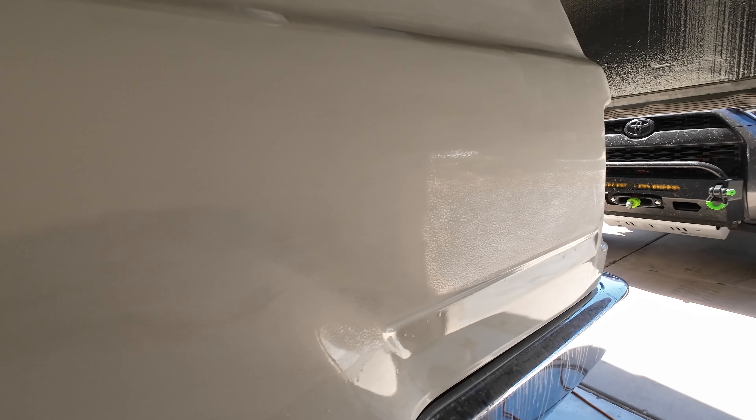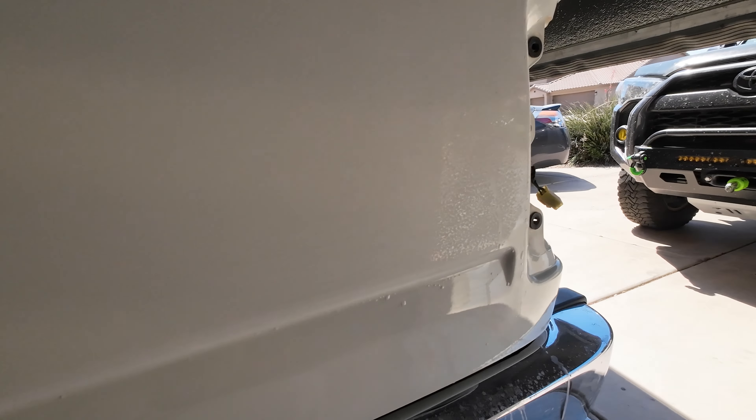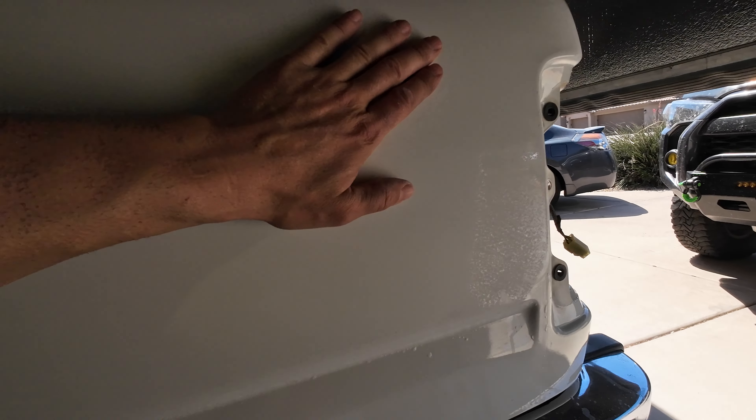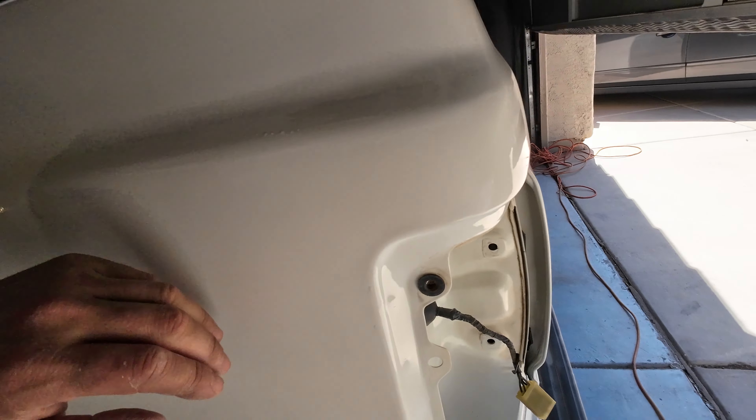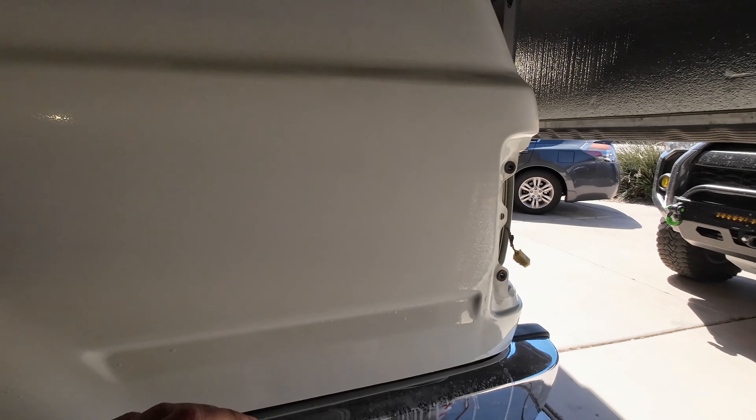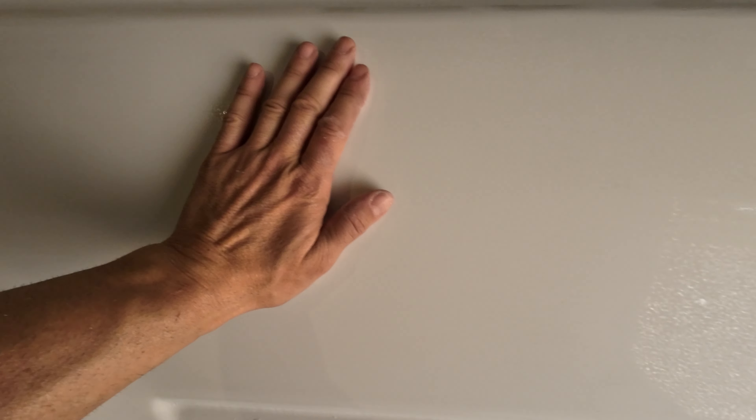So I'm going to hit it a little bit more with the 2,000. Don't forget that the first stage — whether you use 1,500, 1,200, or 2,000 — depends on what your goal is. I'm starting with 2,000, which is super fine, so I'm not going to get a lot of cutting. I need to take it down a little further before I hit it with the finer 2,000 and then the 3,000. The other sandpapers won't get the orange peel out — they're just used to take care of the scratches and make them a little bit finer.